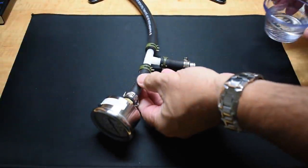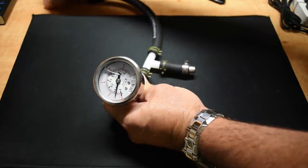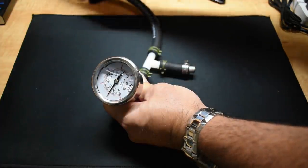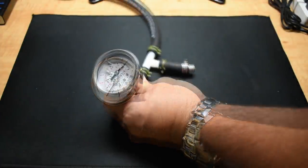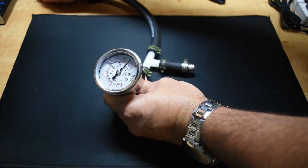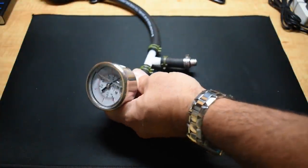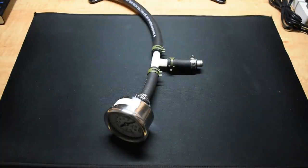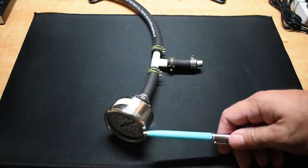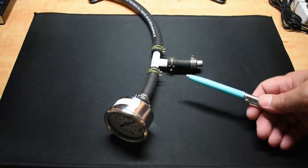Energizer is now ready to go. Starting at 1 psi, working up to 10. We're at 10 — I'm going to let it sit 15 minutes just to make sure. 15 minutes has passed and I don't see any bubbles, and the pressure is still at 10. Let me go outside, modify the setup, connect it to my air compressor, and let's take it up a notch.